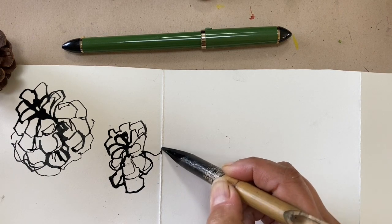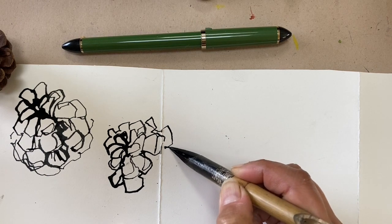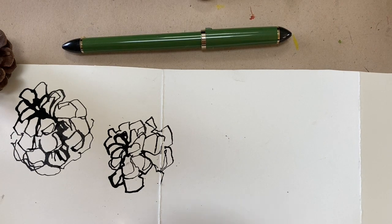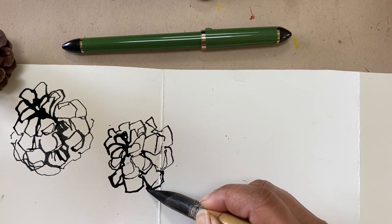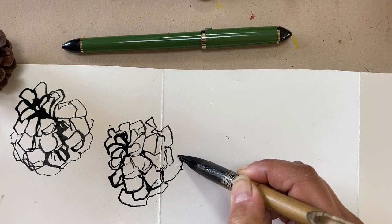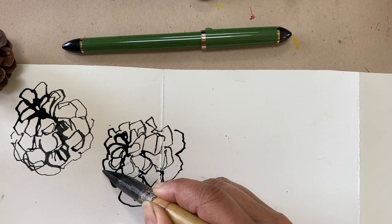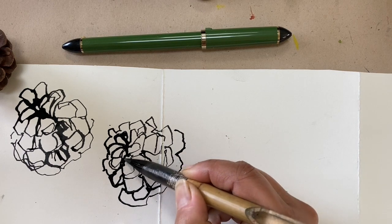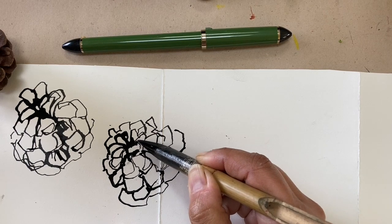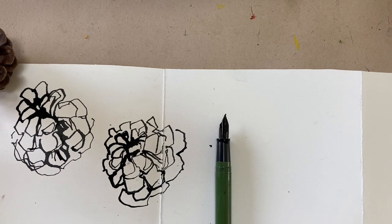There's a different line quality — something that may not come across much in the video, but there really is a difference in line between a wooden stick or bamboo dip pen and a metal nib. It's something you can actually see up close on the paper, but both produce lovely organic lines with nice line variety. I really like that in both tools, and you can say that of all three. This video isn't really a comparison to show which is better or worse — it's just three tools I have in my kit and use a fair bit, so they all have their pluses and minuses and they all do different things.